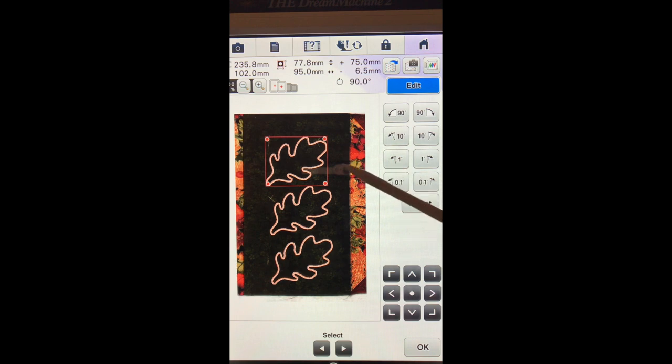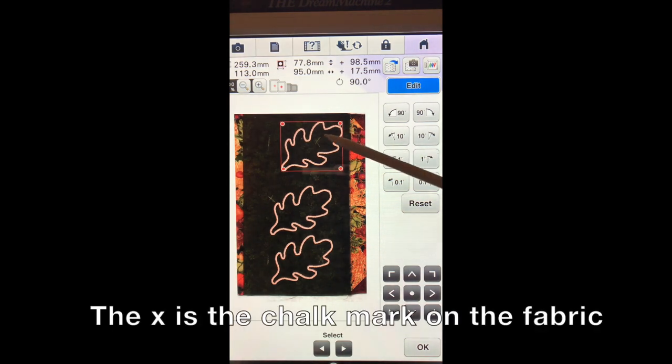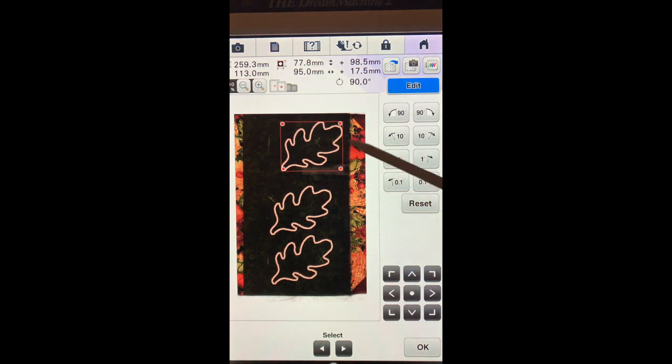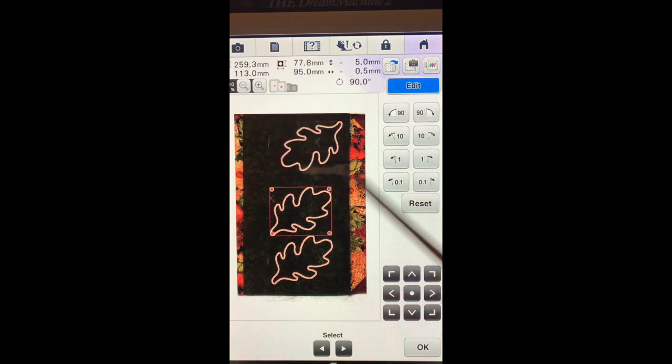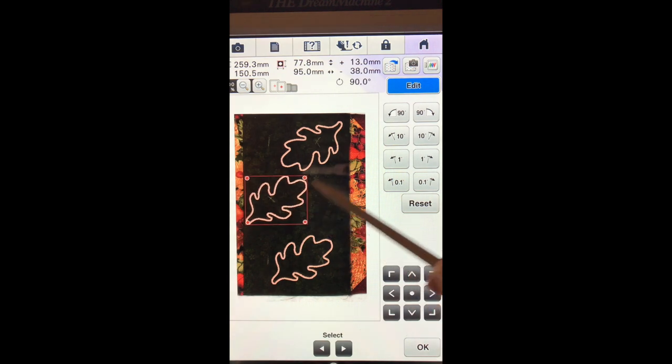So the first thing that we are going to do is move our leaf on top of our little X — you see the X right here? So then once it is up here I want my two outer leaves going down. So I am going to rotate it left until it is facing down. This leaf I want to move it and have it kind of in the middle but facing up. And this last leaf I am also going to face it down.